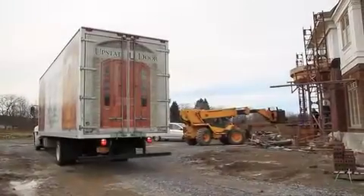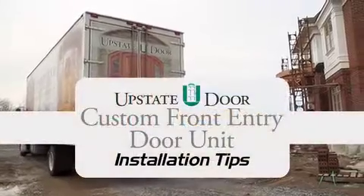Hi, Rob Fontaine from Upstate Door. We're here today to show an install of a custom front entry door unit.